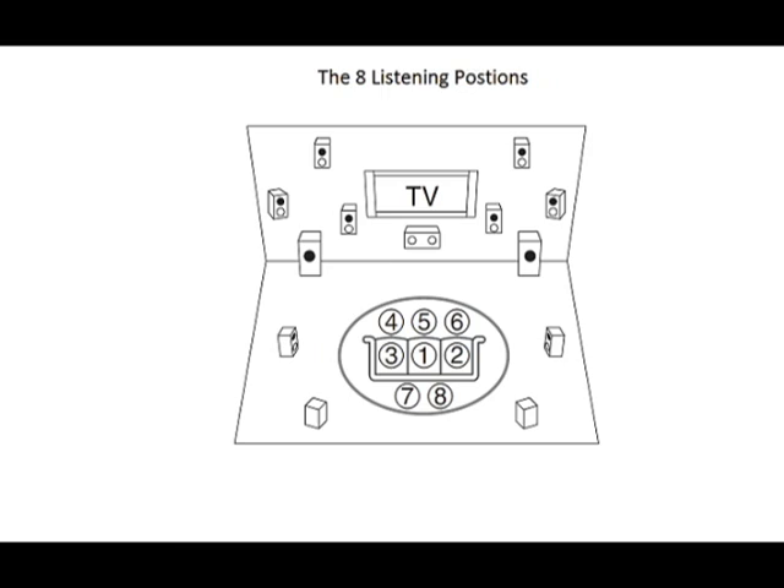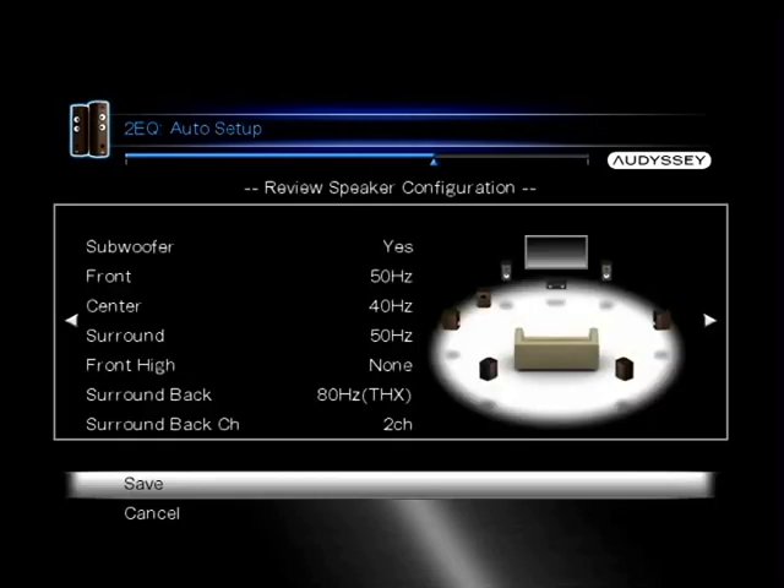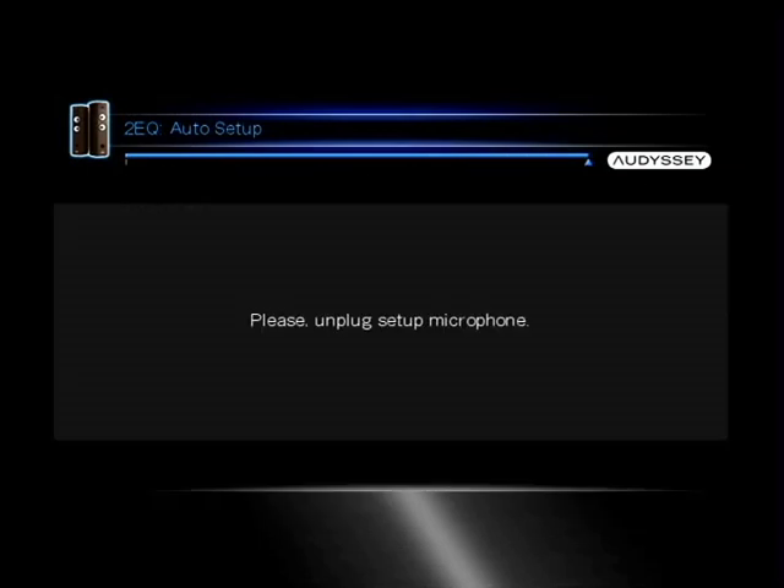You'll now place the microphone at the next listening position. There are up to eight listening positions that you can go through. Your options will be to either save or to cancel — select save. Disconnect the microphone from the receiver, and you are done. Thank you for watching.